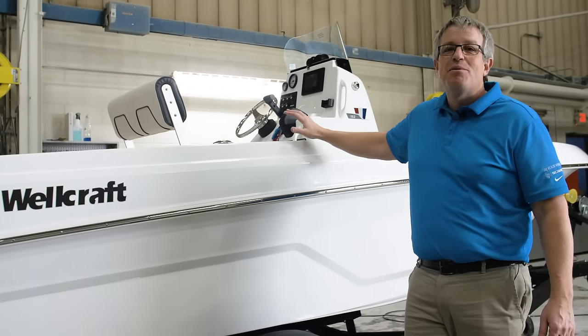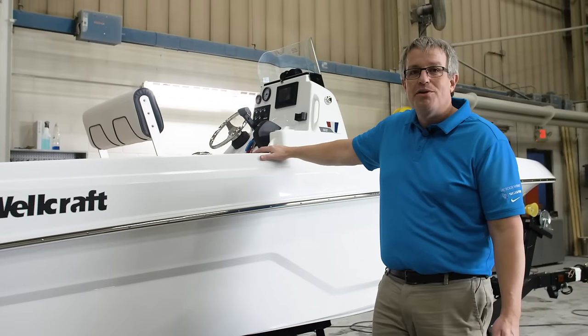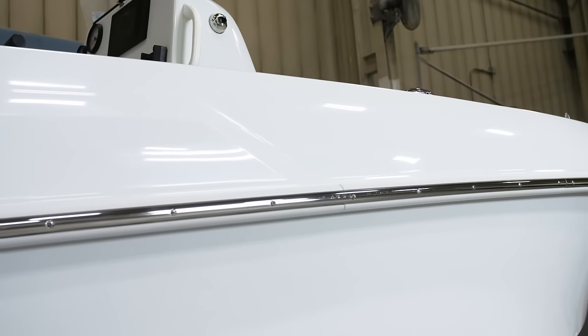The 162 carries the same Wellcraft DNA and style cues as the rest of the line, all the way up to the 352. Same quality, same notch in the hull, same style lines on the deck.